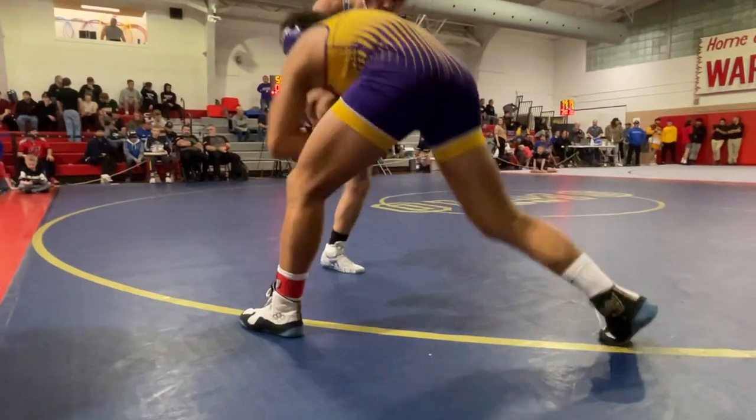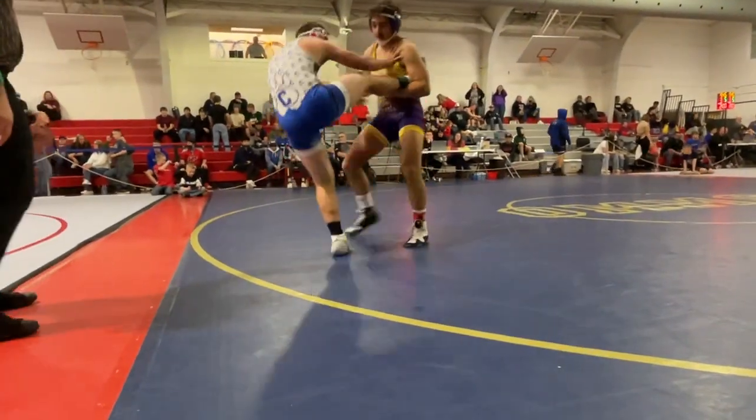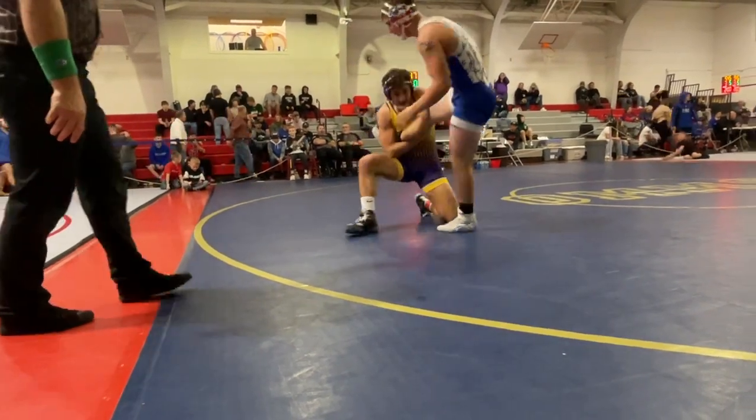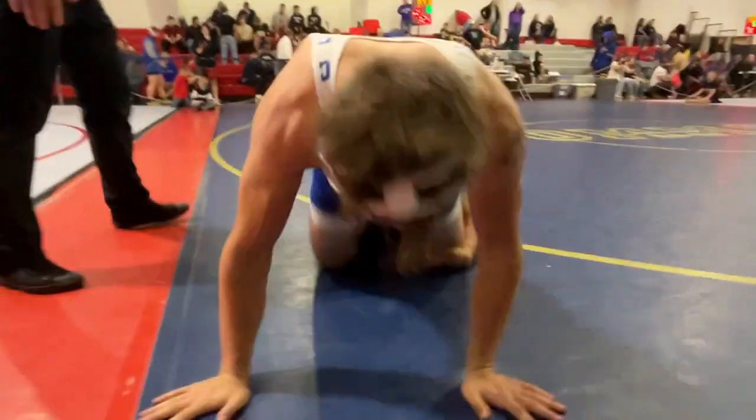Hold the way up, hold the way up. Back trip, back trip. Pull him in, pull him into the middle. Pull him into the middle. Back trip. There we go. We're on.